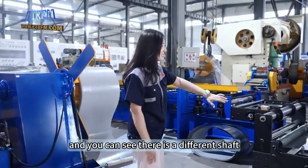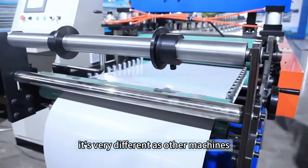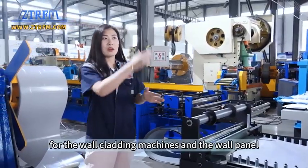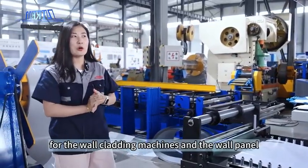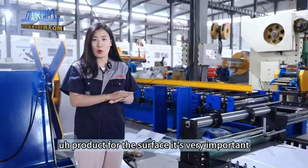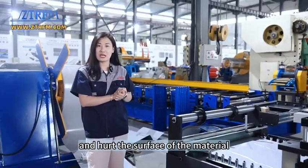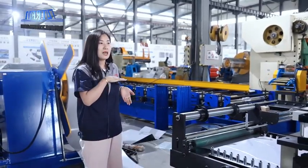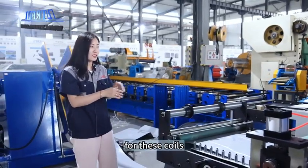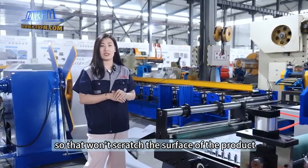You can see there is a different shaft here — it's very different from other machines. This is for attaching the film. For wall cladding machines and wall panel products, the surface is very important. You cannot scratch or hurt the surface of the material. So when producing this product, we have to attach film to these coils so we don't scratch the surface.